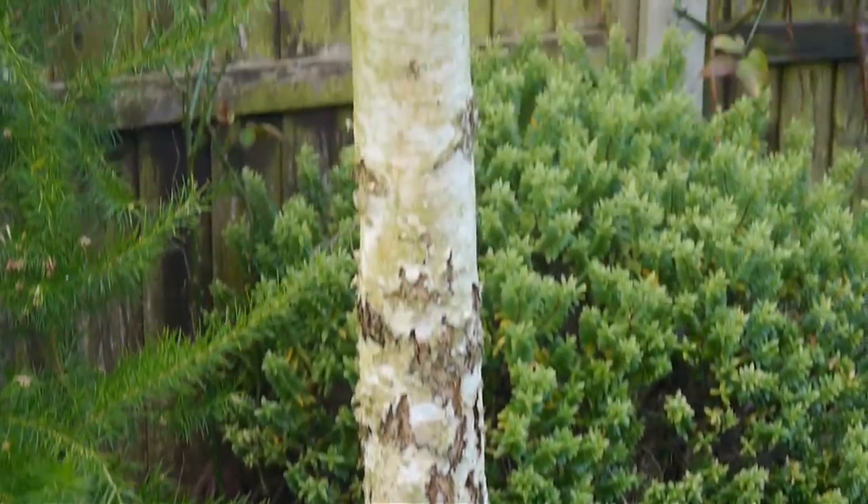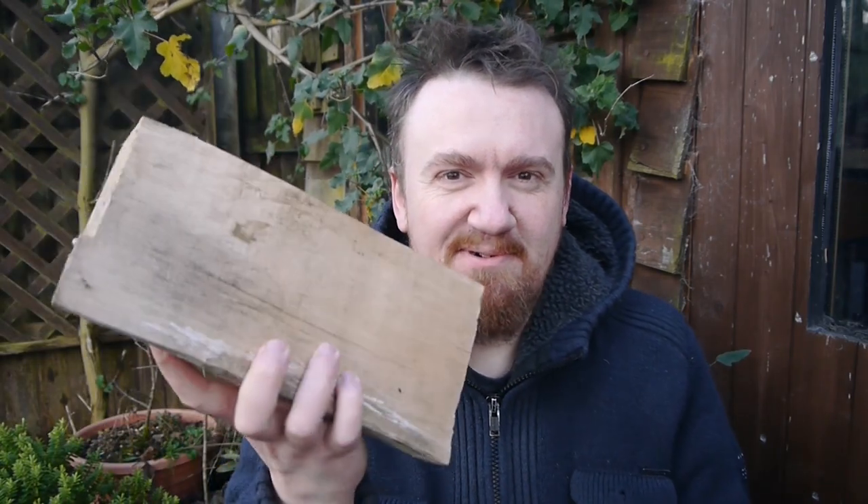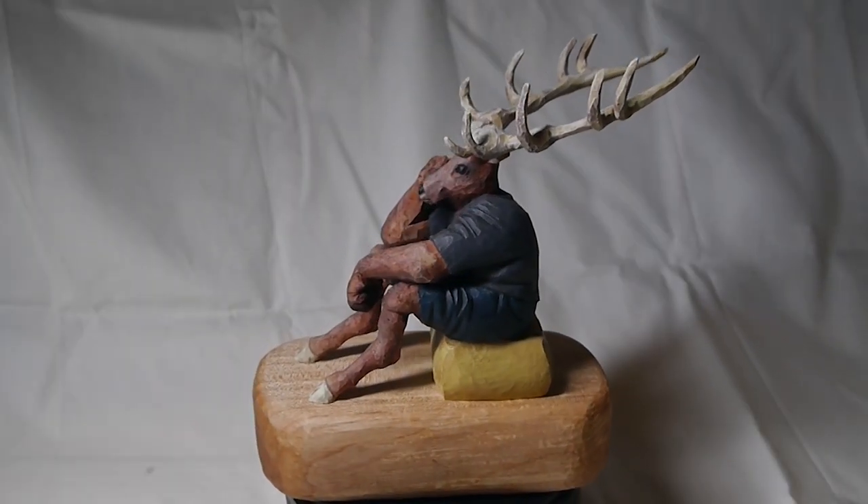Trees are awesome. This is a tree — it's called a silver birch and it's grown about five meters tall in about ten years. But I'm not using birch today; I'm using maple, and I'm going to show you how I turned a chunk of maple like this into one of my human nature series pieces: the deer person.